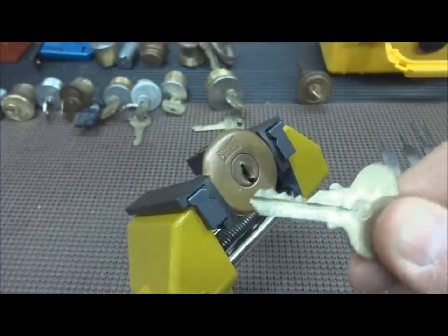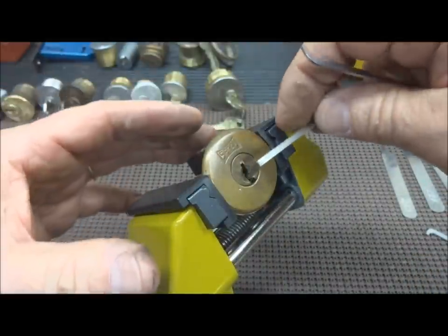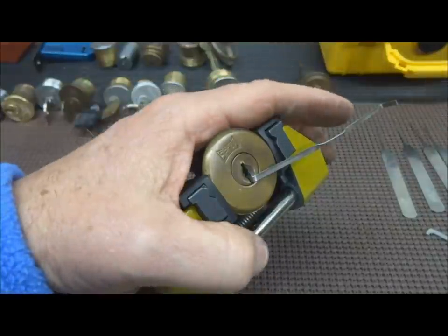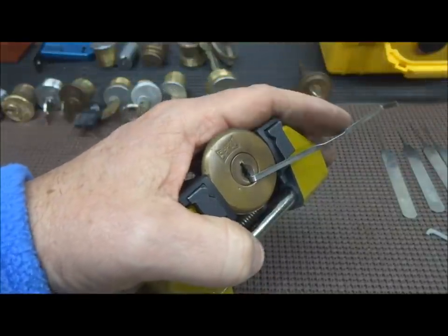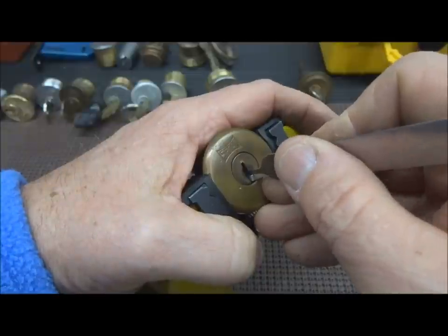This one was also on display in the lock when I bought it, but this one does work unlike a couple of the others. So let's see if we can pick this. Hopefully, four pinner — I certainly hope I could pick it. I'm not going to rake this old lock. I don't think that's necessary; I'd be too hard on it.